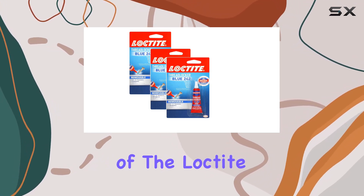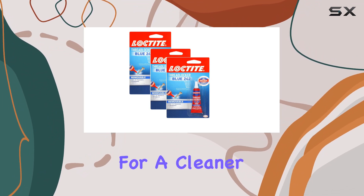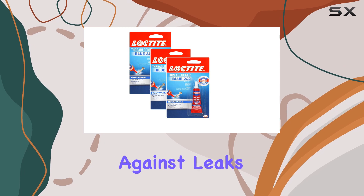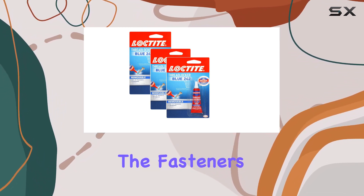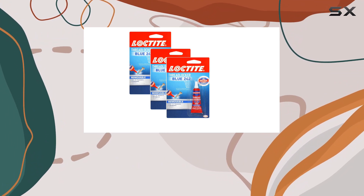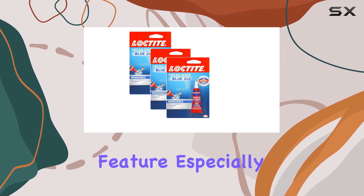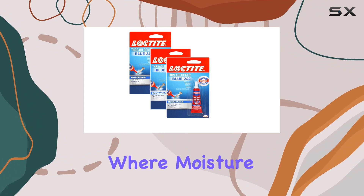The gel form of the Loctite Thread Locker is less messy compared to liquid adhesives, which makes for a cleaner application process. Another point to consider is its effectiveness against leaks and rusting of threads. This thread locker not only keeps the fasteners secure, but also creates a seal that prevents moisture and other corrosive elements from seeping in and causing damage — a critical feature, especially for outdoor equipment or in environments where moisture is prevalent.